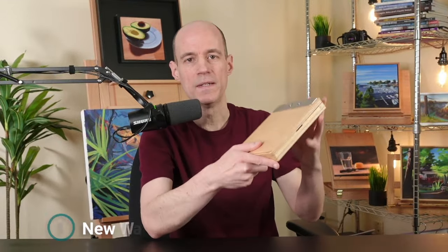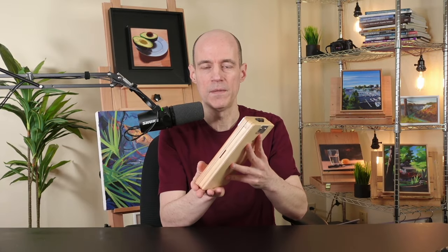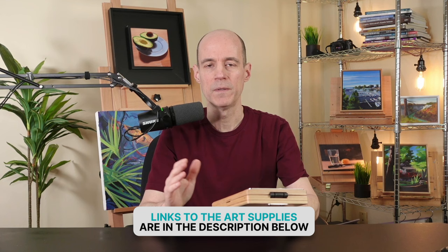10 purchases that improved my painting or made it easier. The first one is this New Wave push-out box. What I like is that this easily fits into my backpack and I'm more likely to grab it and go outside and do some painting.